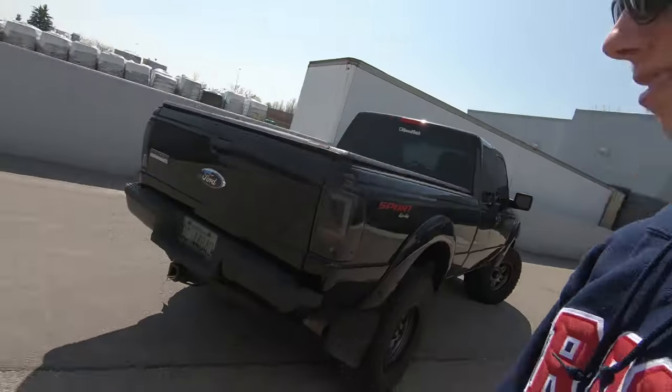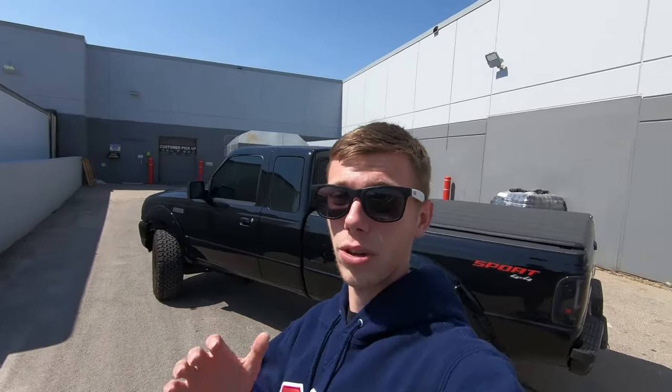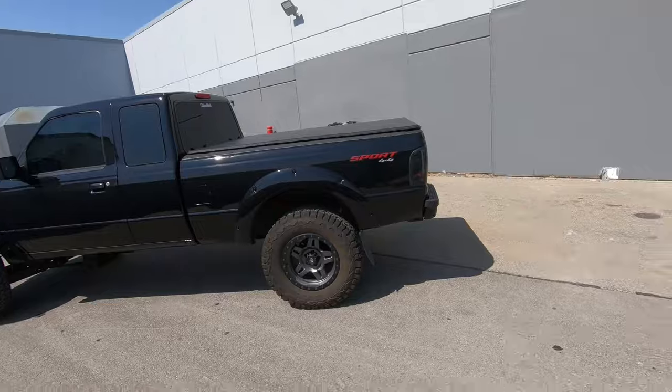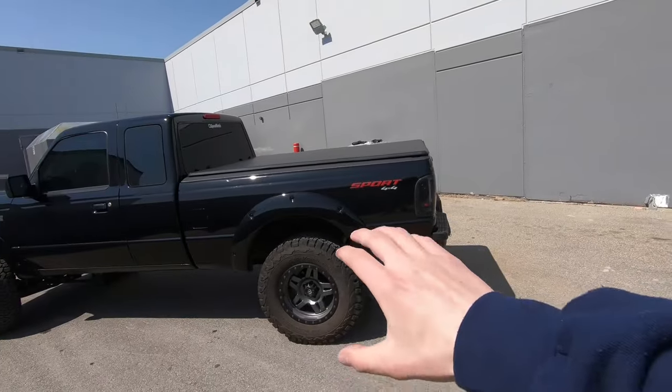I really hope this video answers a lot of your questions — I know a lot of you have been asking for a build breakdown and this is as in-depth as I could get. All the specs are laid out. I hope you guys enjoyed this video and are excited to see what's more to come for the Ranger. If you are, be sure to subscribe, leave a like, and comment what videos you want to see or any questions you want answered.